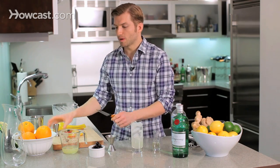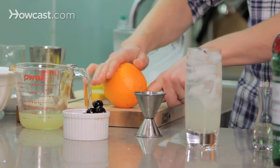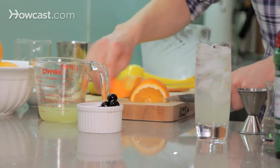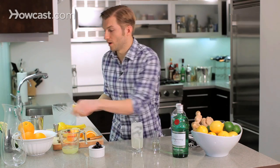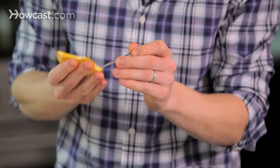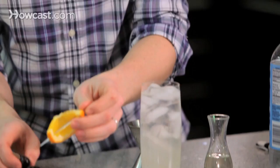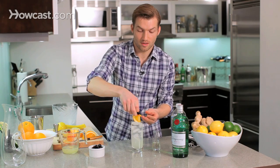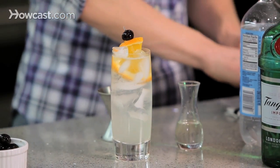I think a Tom Collins is a drink that deserves a good garnish. It's a long drink — you're going to be holding it for a while, it might as well be pretty to look at. So I'm just going to cut a little wedge of orange. And if you have a toothpick or a little crystal pick like this, you can make what I like to call a flag, and add a little cherry — with a cherry on top, naturally — and jimmy that in there. And there you go. That's how you make a classic Collins, the Tom Collins.